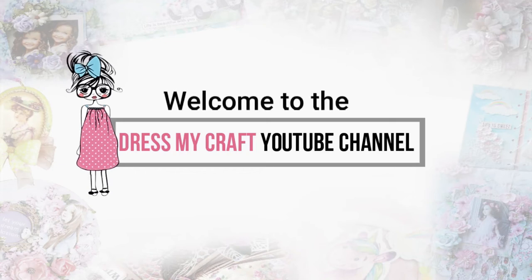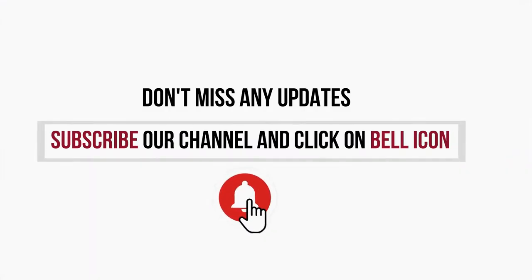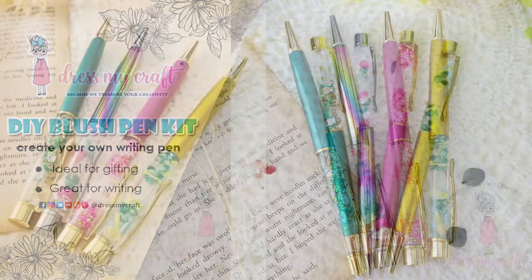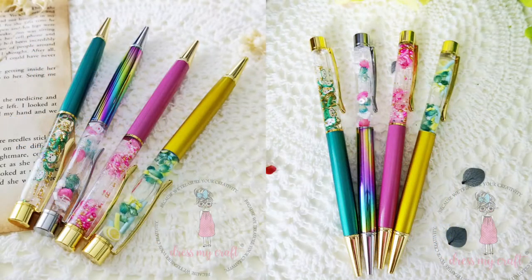Hello and welcome to Dress My Craft YouTube channel. If you are new here, do subscribe to our channel and hit the bell icon to never miss a video from us. Today's video is all about DIY blush pens. Check the description for details on our special kit for the same.